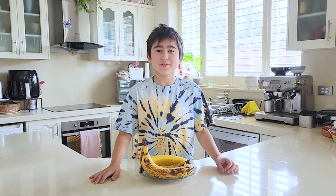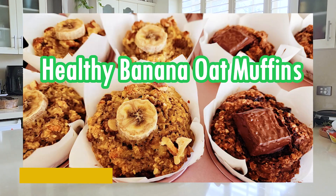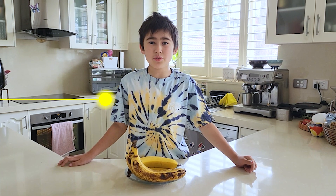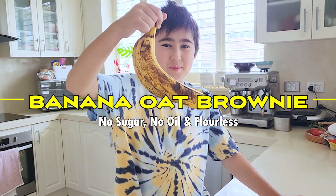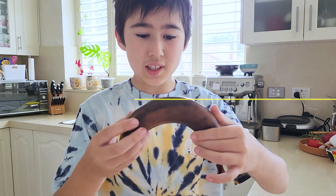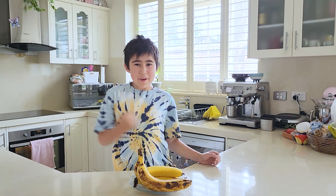Hi guys, welcome to Ryan and Claire's world of fun. Have you checked out our healthy banana oats muffin video? Today I'm going to share another banana oats recipe with you because we've got more black bananas to use up. Oh my god, look at this one — it's completely black! All right, let's get busy.